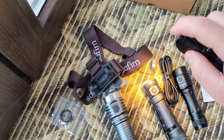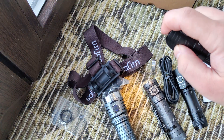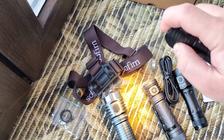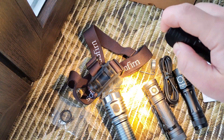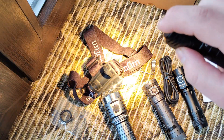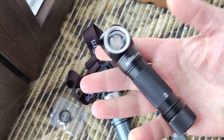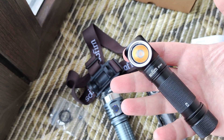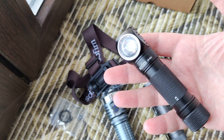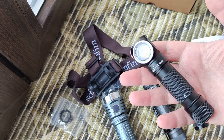We have main modes — nice looking UI with three levels: 5 lumens, 90 lumens, 450 lumens, and by double click we get 1200 lumens turbo. Of course in this case with very warm light, by eye we will see not so many lumens as with neutral or cold light.